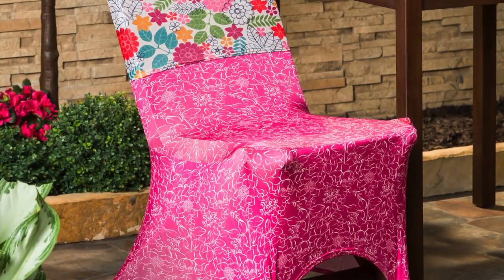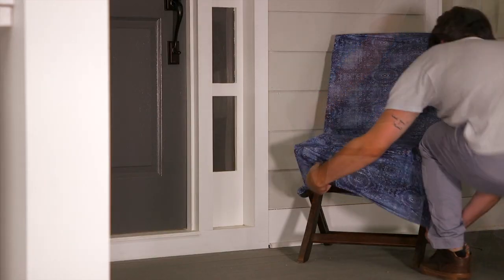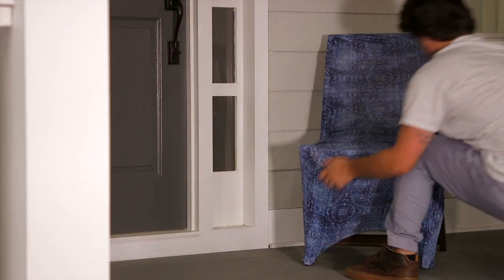Our new chair covers give a lift to any basic chair. Made of outdoor safe poly spandex stretch material, they can conform to various chair shapes and feature vibrant printed artwork, and can be used just as easily indoors as out.